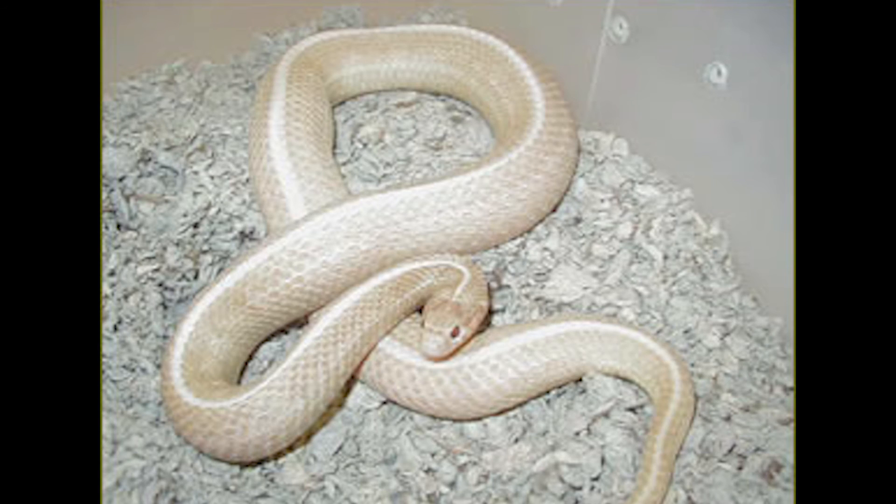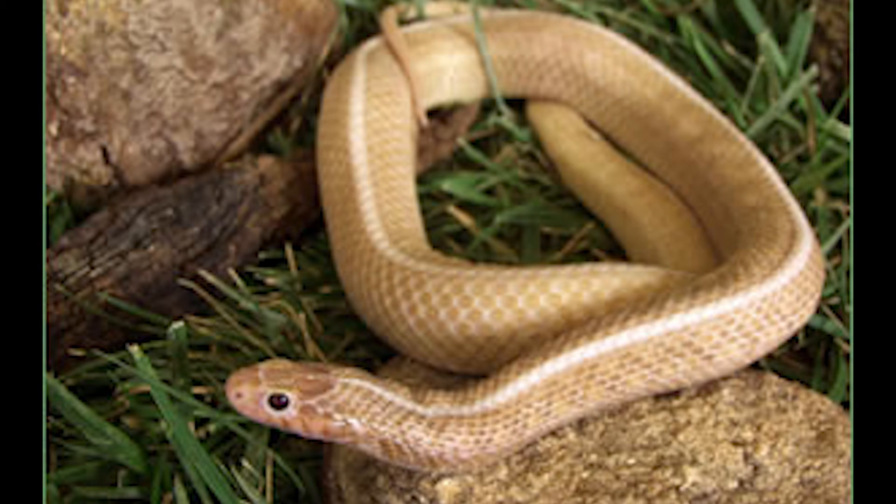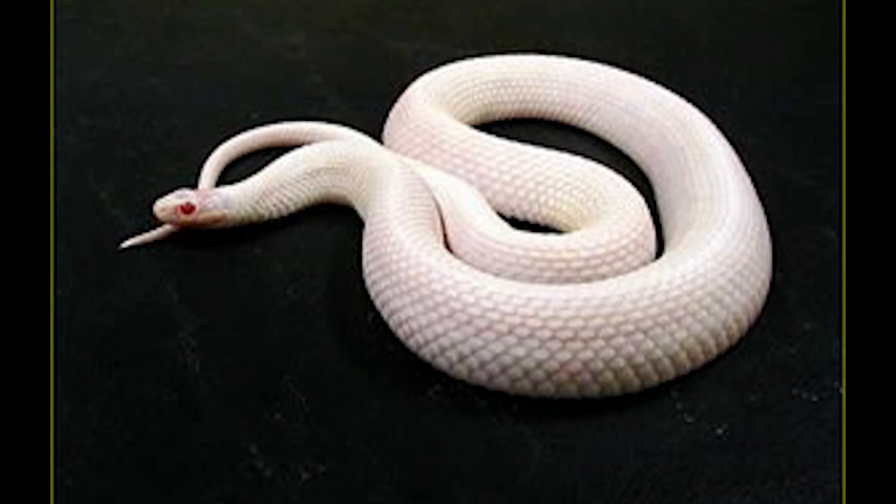This is a Nebraska snowplains. This is from breeding a Nebraska albino to an anerythristic and then breeding the resulting double hats back to each other. Iowa snowplains — these are produced from breeding Iowa albinos to anerythristics and breeding the resulting double hats back to one another.